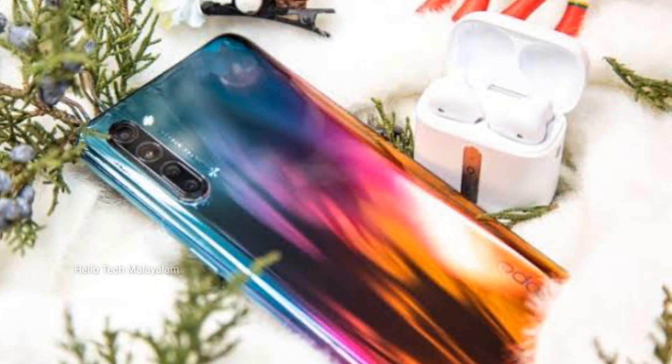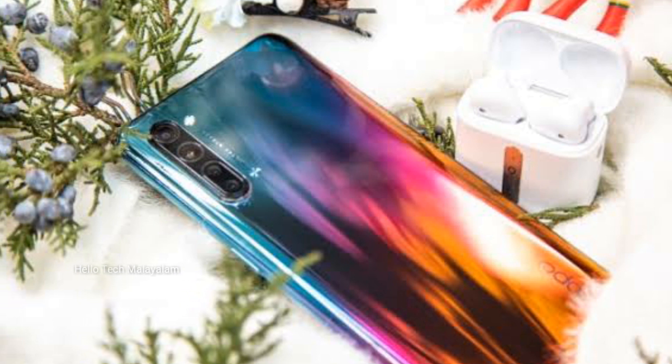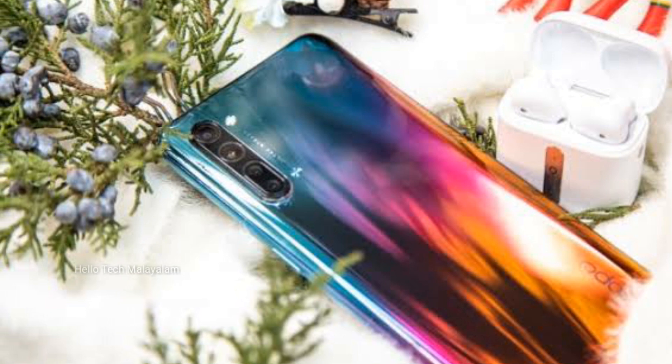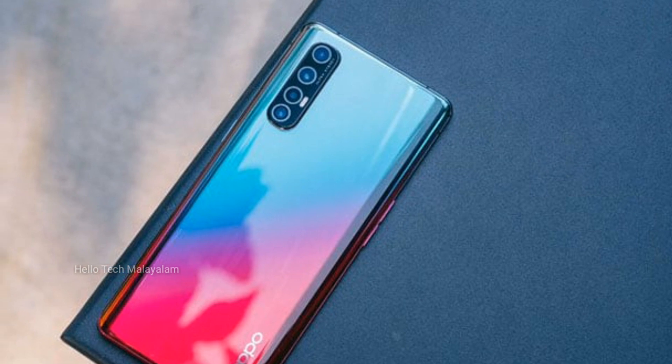Hello everyone, welcome to the 5G smartphone, the Reno 3 and Reno 3 Pro. We have already made a video of this smartphone and we will show you the link in the description of the video.